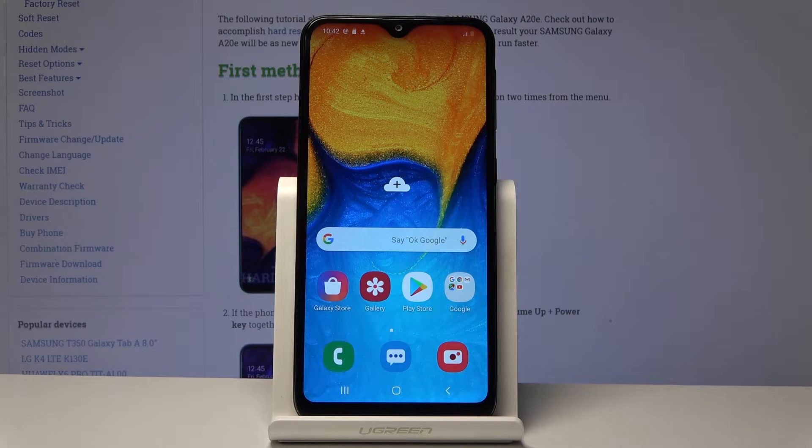Welcome. This is a Samsung Galaxy A20e and today I will show you how to import contacts from SIM to the device.